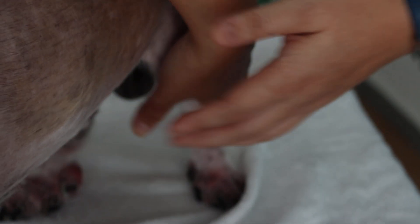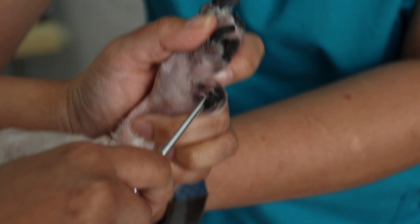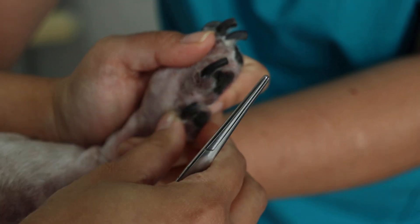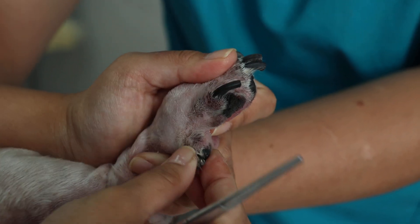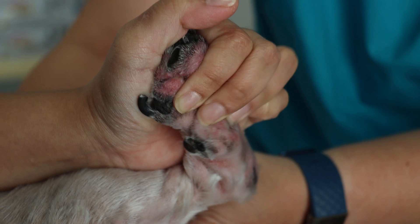Now we'll compare the normal right hind dewclaw. The right hind dewclaw — that shows the dewclaw; use a pointer. Is that an ingrown toenail? No. Just flex and extend — any pain? No. You can see it's very small here. Extend, abduct — no pain. This is the normal dewclaw, but there's some inflammation as well.